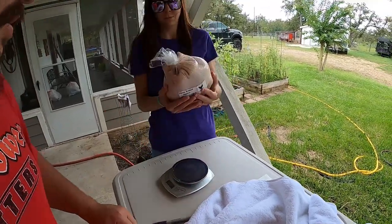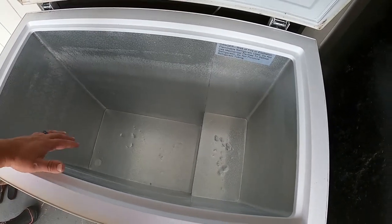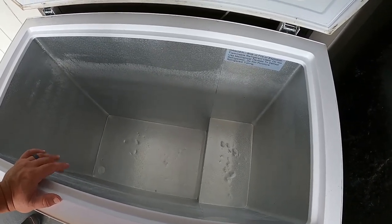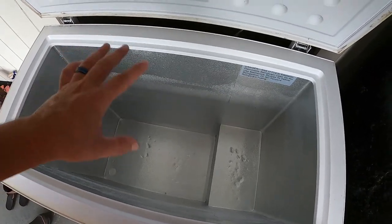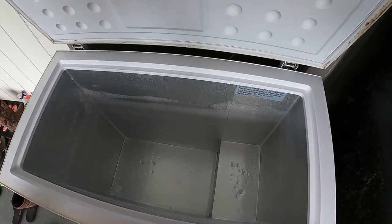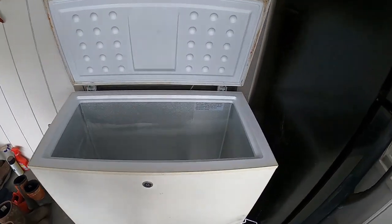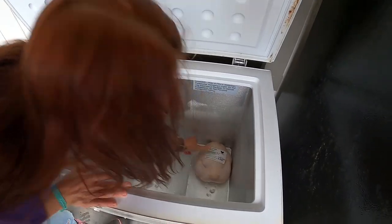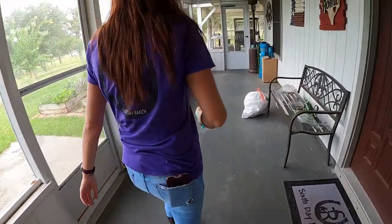Now it goes to the freezer. We've got a medium-sized deep freeze that was almost empty and needed a good defrost, so I cleaned it out completely today so it was ready for the chicken. It's completely empty. I'll look up how many cubic feet it is — it's about the size of a medium freezer next to a standard fridge. Let's get the chicken in there.